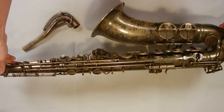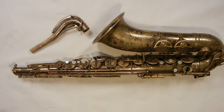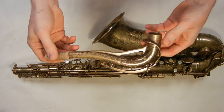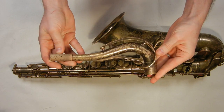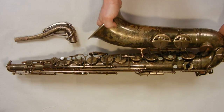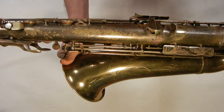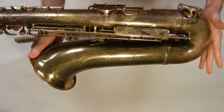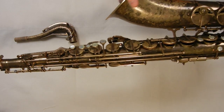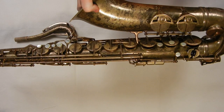This saxophone is an SML Revision D. SML stands for Strasser, Marigot, and La Mer. These saxophones were built from 1935 until 1981. This particular model, while not actually given a model name by the company, is called the Revision D — it's probably the fourth major design revision they made before the Gold Medal, which is their most famous saxophone design, so called because it won the gold medal at an instrument manufacturing exposition.